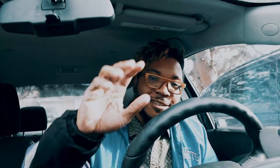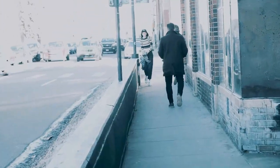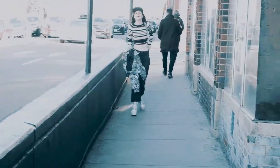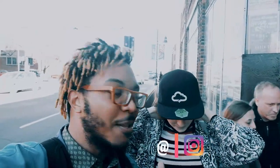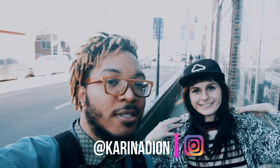Without further ado, let's go ahead and do some shooting. All right, I think that's her — yep, that's her. All right guys, this is Karina, the model we're going to be shooting with in the record store. It's kind of windy out here so we're about to go inside. I'm excited!